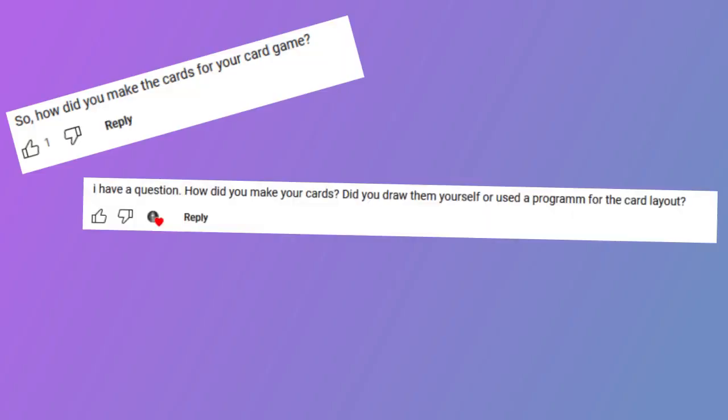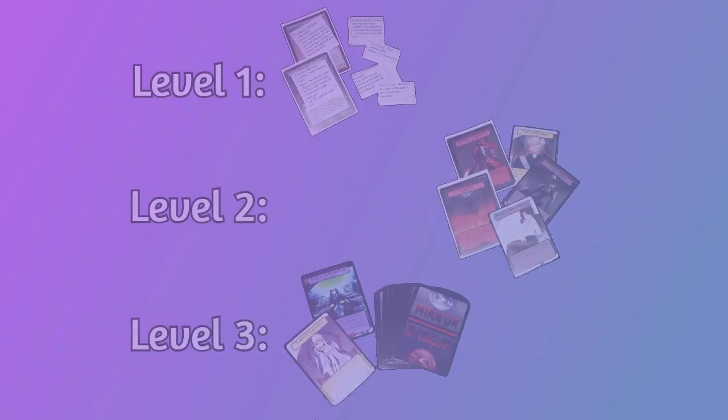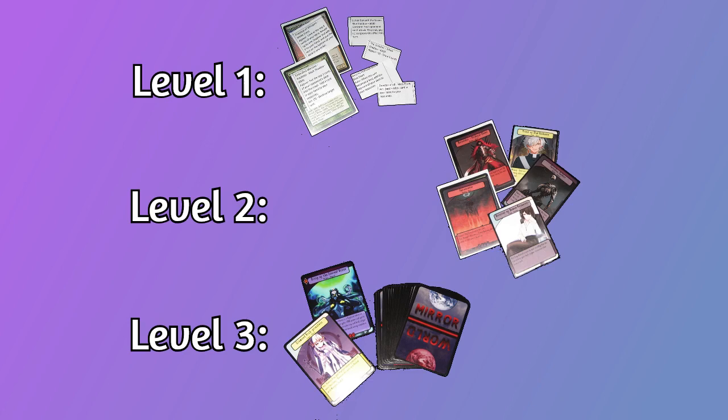In the comments of the last few videos, I've seen a couple of different people asking about how I make my playtest cards. Playtesting is a really important part of game design, so it seems like a pretty good question that I can answer reasonably quickly. There are three levels of playtest cards that I make, and it'll largely depend on how much I'm trying to impress someone.